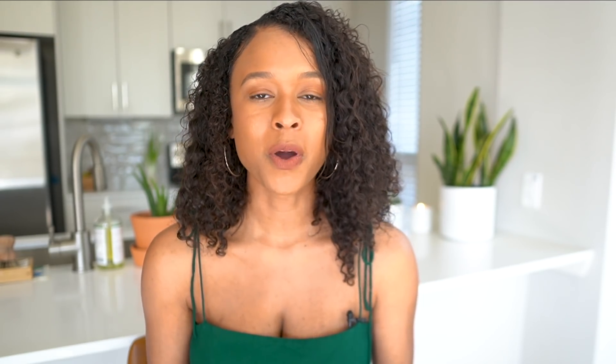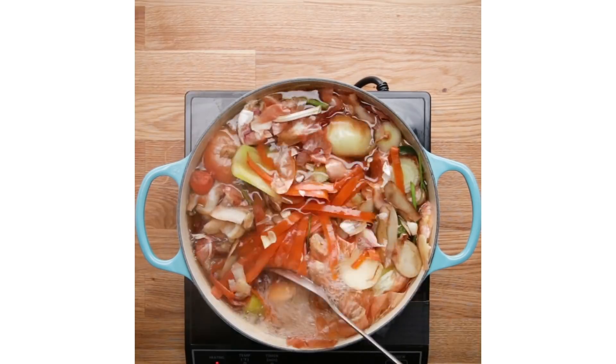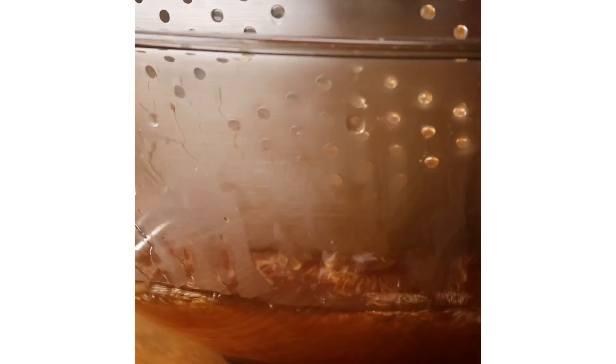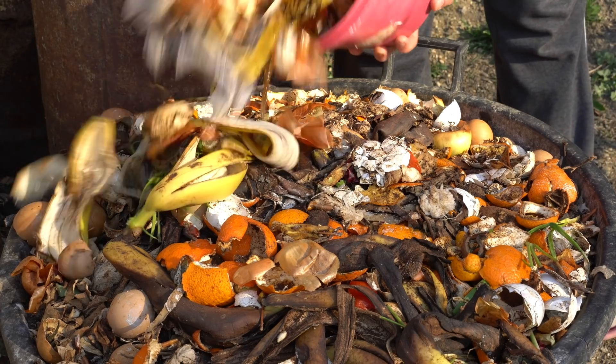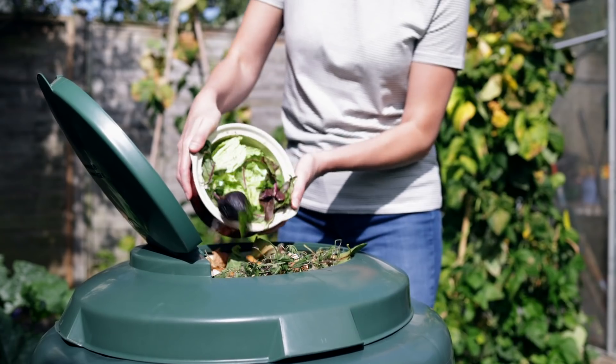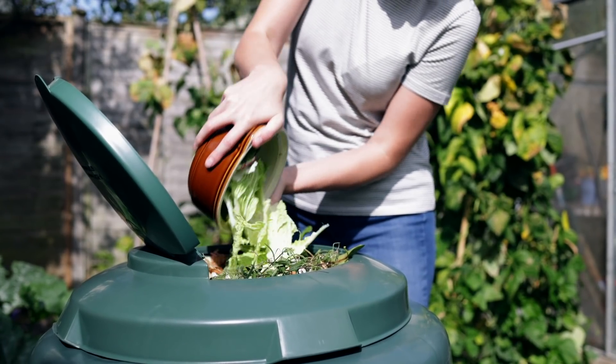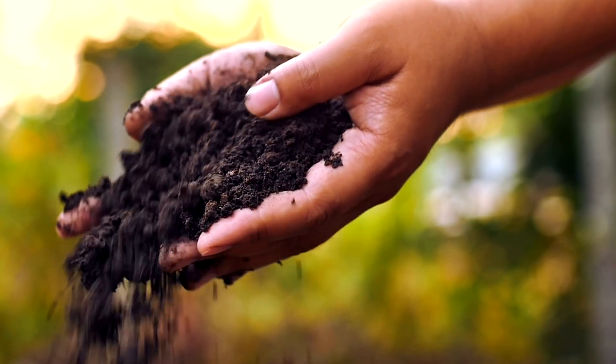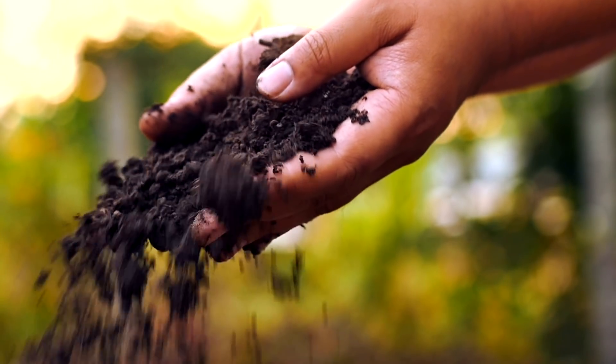Another way is to upcycle food scraps before you even compost them. If you have vegetable scraps, you can actually boil them and make veggie broth, which is great for reducing waste. As of now I don't compost at home but I take it to a farmer's market. If you decide you want to compost at home, you can buy a composter, put it outside if you have access, and make your own fertilizer. There are definitely different ways to use food scraps instead of just throwing them in the trash.